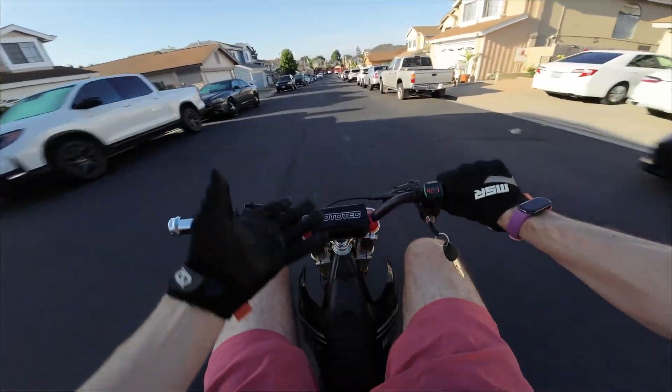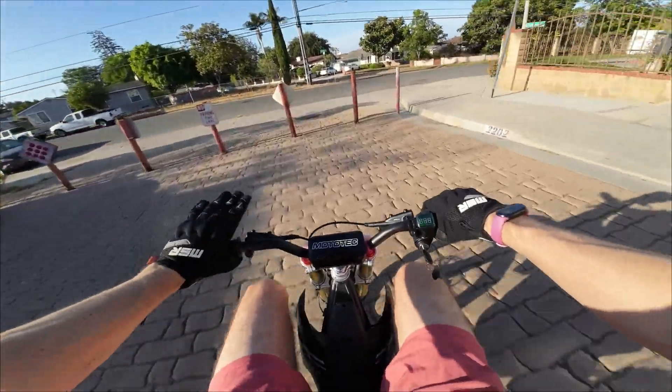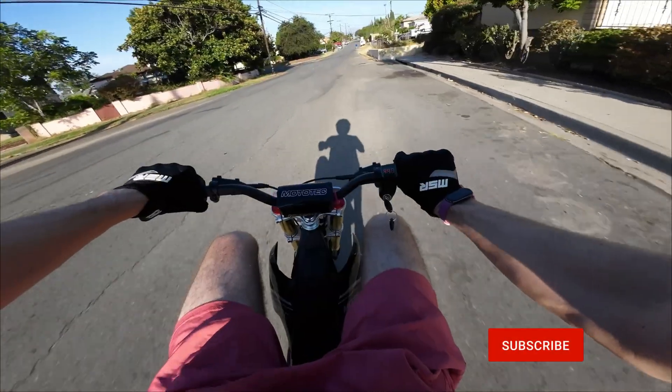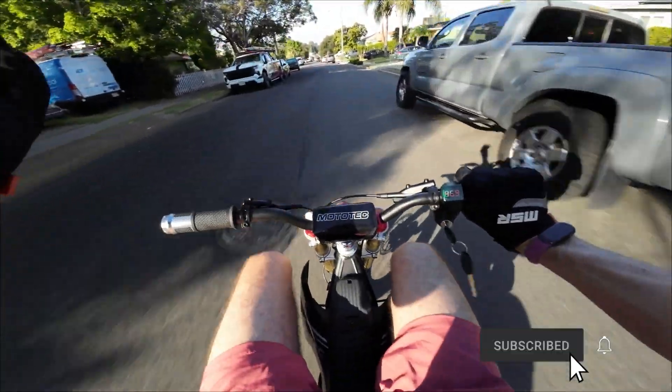But before we get into all of that, let's first remind ourselves where we last left this bike. This thing has been running pretty flawlessly with just AutoLearn. The acceleration is great, it's nice and smooth, and top speed has definitely been improved here. You can just hear that from the motor whir.